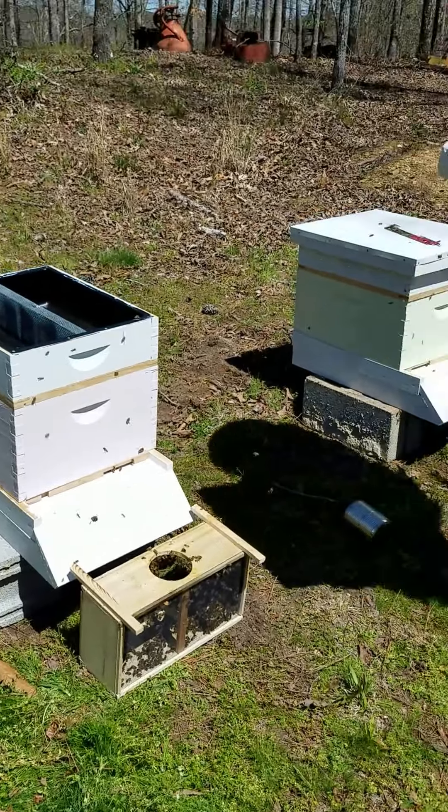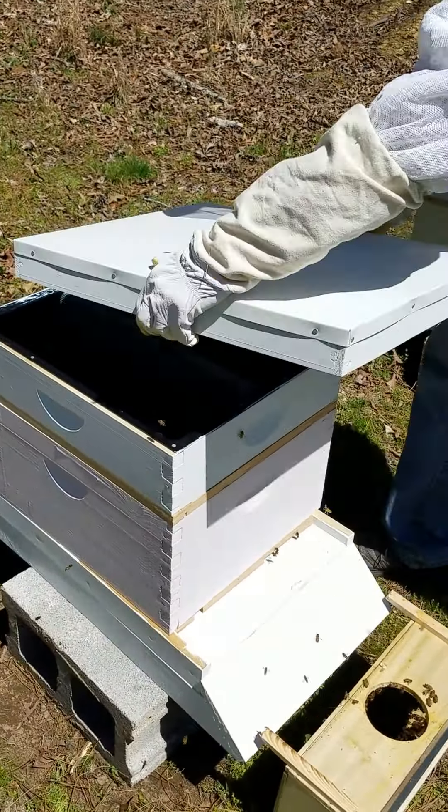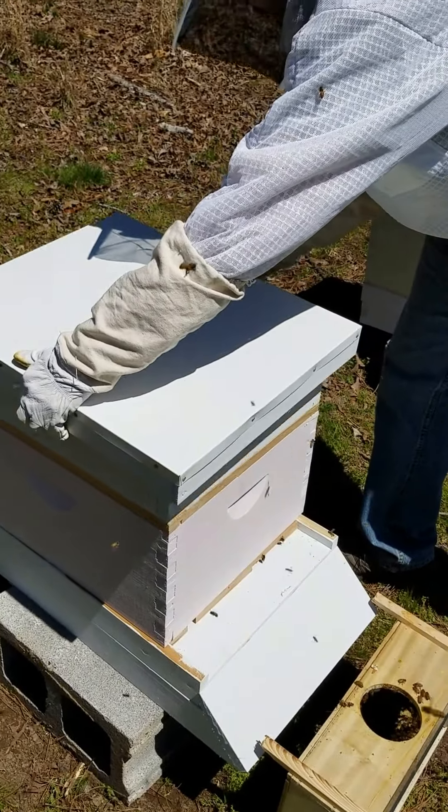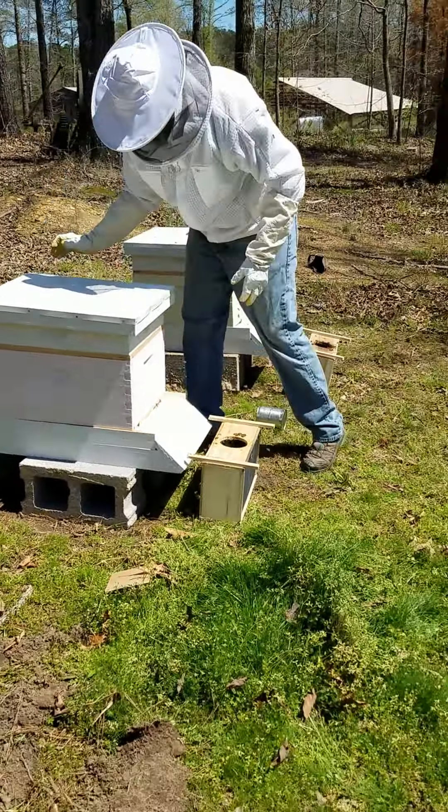Last but not least, this is a feeder. I'm gonna come back in about an hour and put some sugar water in there, and there's the top cover.